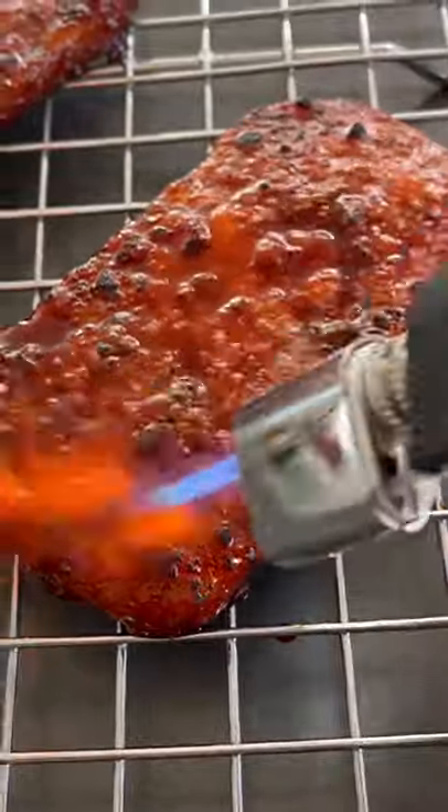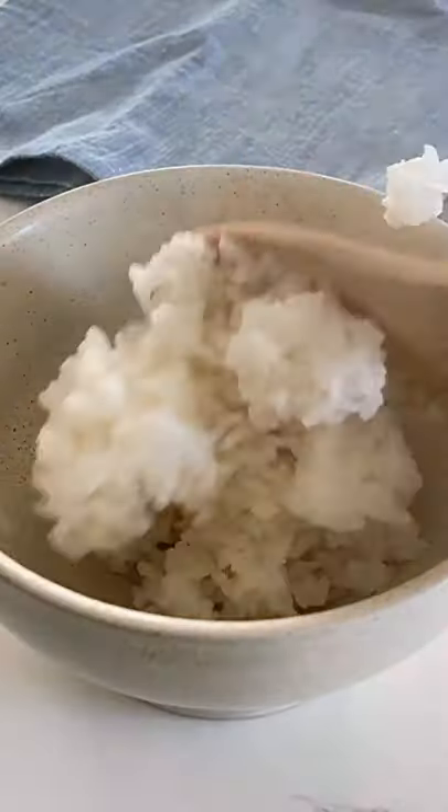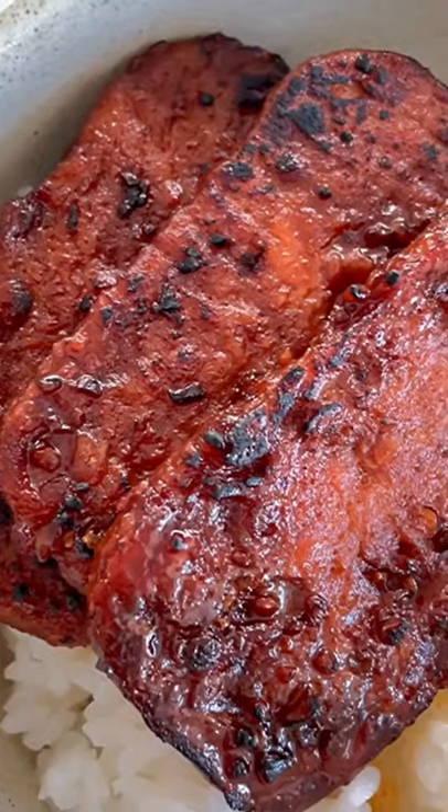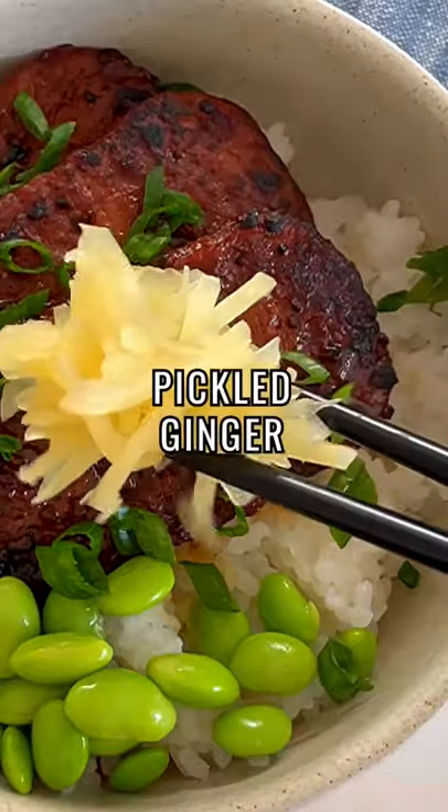The best thing to do is torch this to get it really tasty and smoky, and then serve it over a bowl of sticky rice. I like to garnish it with steamed edamame, sliced green onion, and pickled ginger.